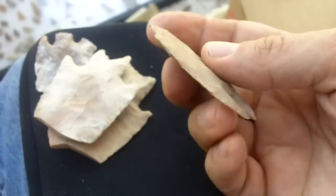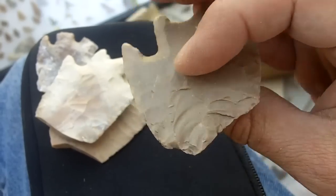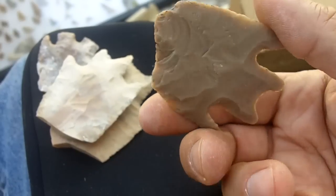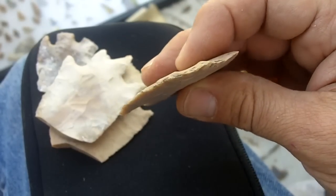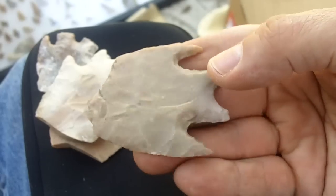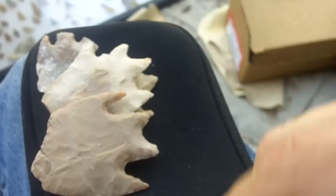The edges on these are incredible. This one does look like it has an impact fracture, but who knows. This is probably a knife, or a spear point, I guess. But I doubt that that was in that lateral point — they may have been used as a spear.